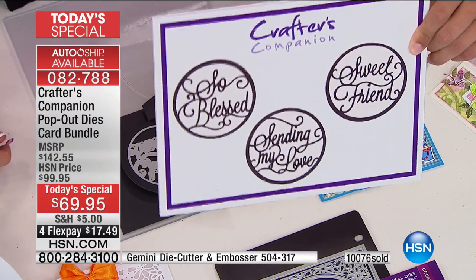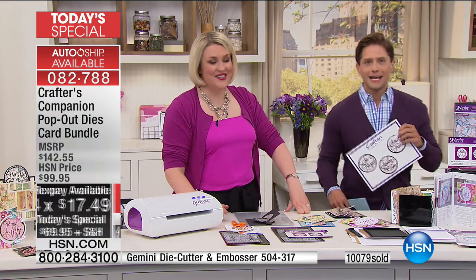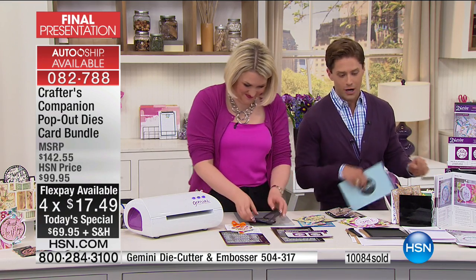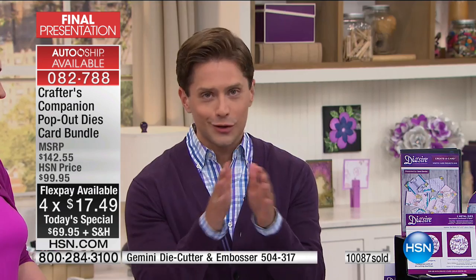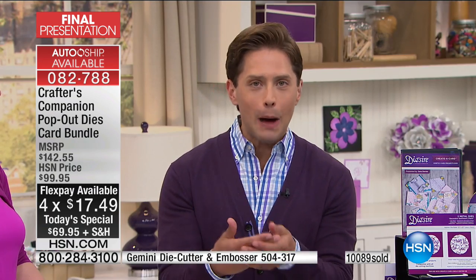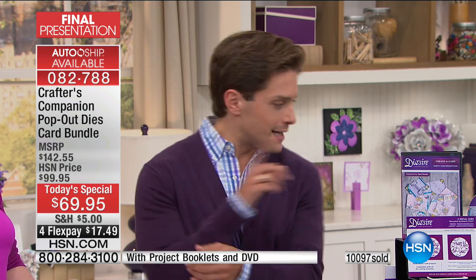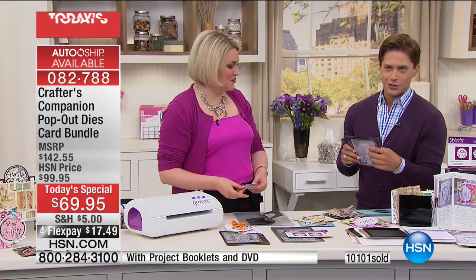For those of you asking about the finale tonight — what Sarah has up her sleeves is a drive to Orlando to take her kids to the mouse theme park. This is it — it's final presentation. It is your last chance to see what is possible with this incredible pop-out die bundle. This is the hour to get your order in, to secure the auto ship program, and to see the kind of cards you can make in your own home.